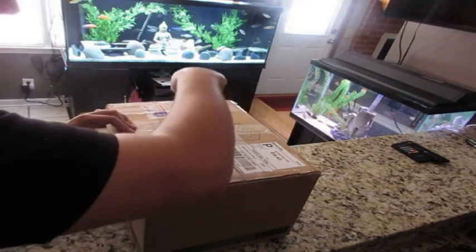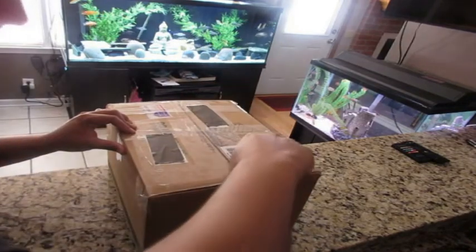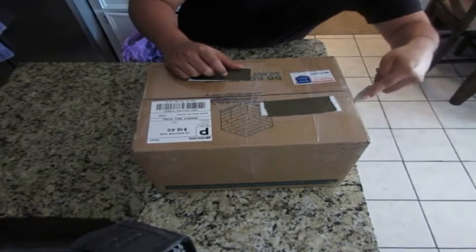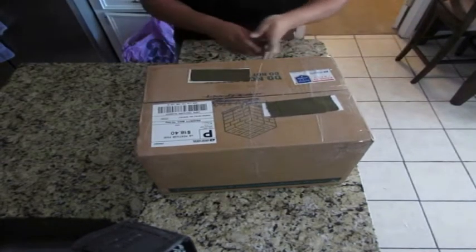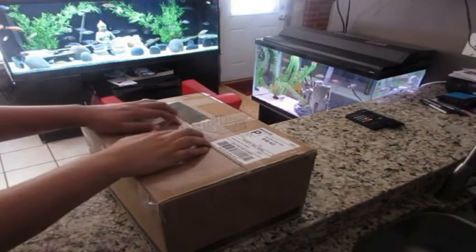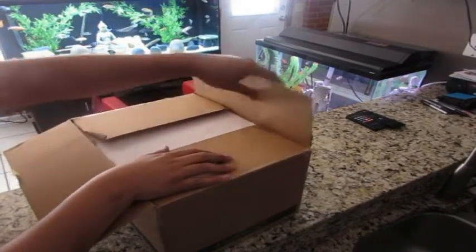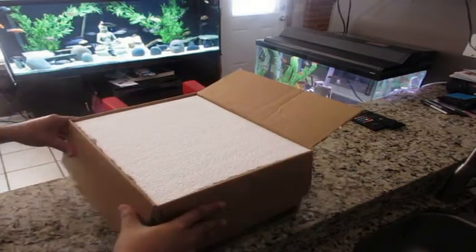As you saw on the 360 view, there was no damage done to the outside of the box. One thing the box did not have was signs to indicate there were fish inside or 'handle with care.' Since I did not pay for overnight cargo on these fish, I was a little worried. Opening the box wasn't so hard, as you can see — it was packaged normally with tape around it, and my handy-dandy knife made things easier.